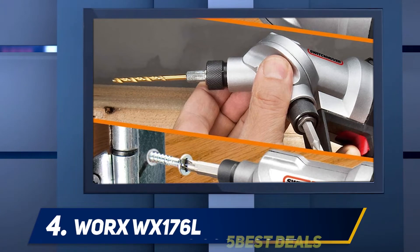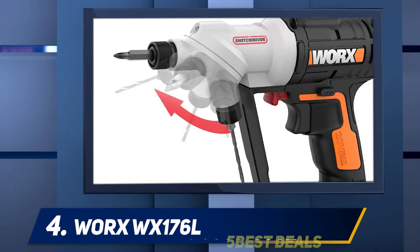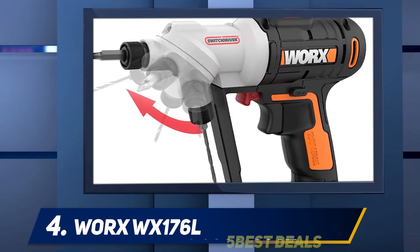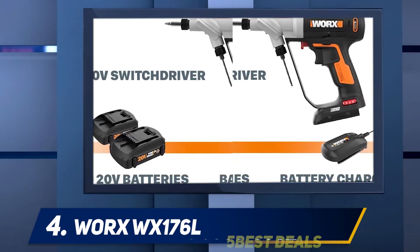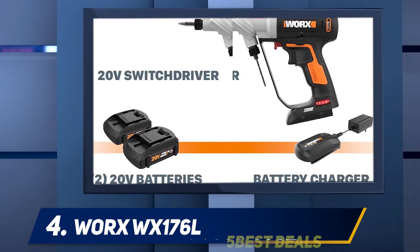At number four, the WORX WX176L. WORX made something different here with their WX176L Switch Driver — a two-in-one cordless drill and driver. This allows you to switch between bits faster; you can put a drill bit in one chuck and put a driver bit in the other, depending on what you're working on.